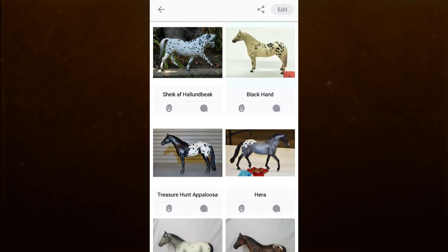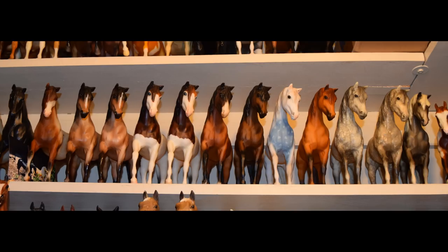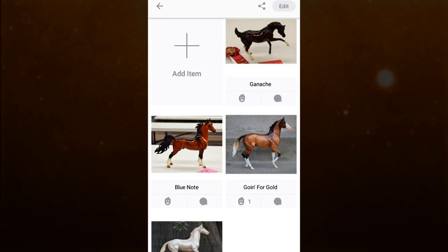I personally think this app is especially fun for organizing your models by color. I know for myself my models are typically organized by mold on my real-life shelves, so organizing them by color on the app is pretty cool and interesting. As you can see here I have a shelf of some of my Appaloosa models all together. The possibilities are really endless on what you can do for organizing your stuff.